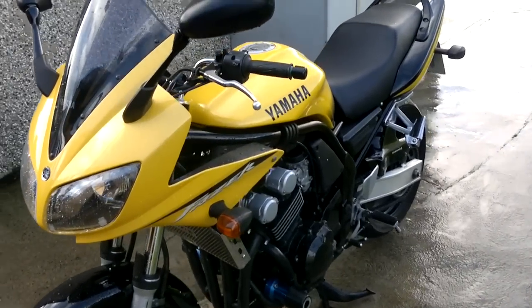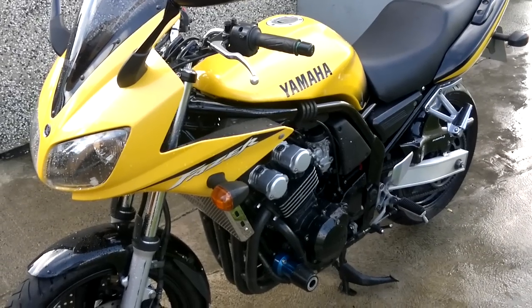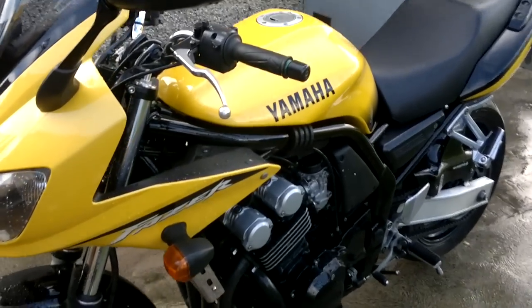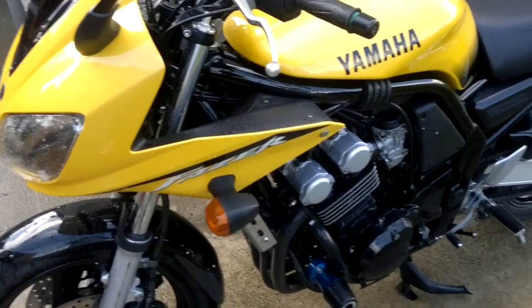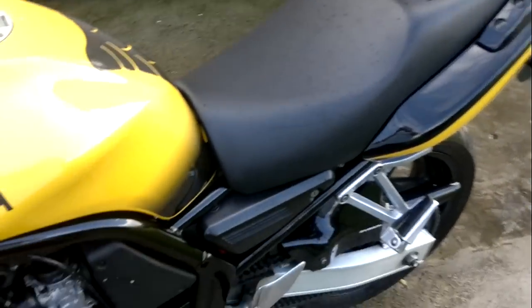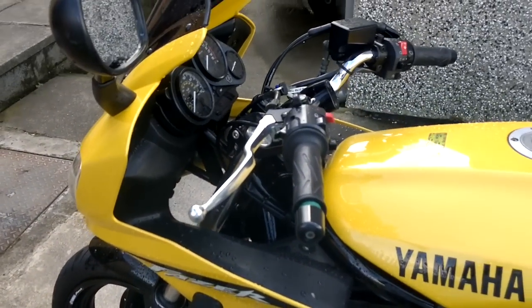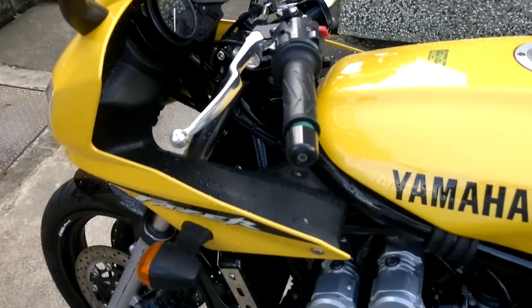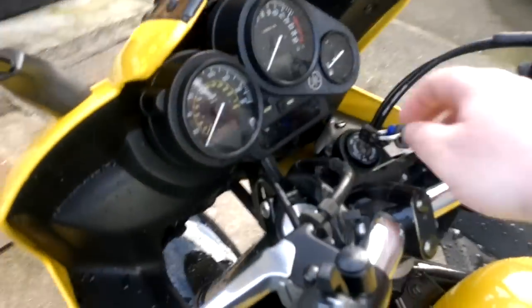This is a video of my Phaser. She's booked in to get a cam chain replaced, the valve clearance checked, and whatever else needs doing. The reason it's booked in is because she's very crickety, clattery — whatever way you want to describe it. The bike is stone cold now so I'll show you exactly what I mean. We can get her started.